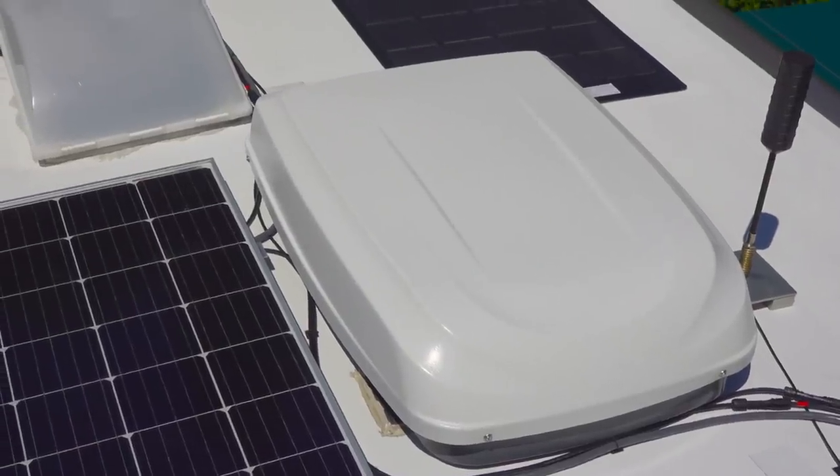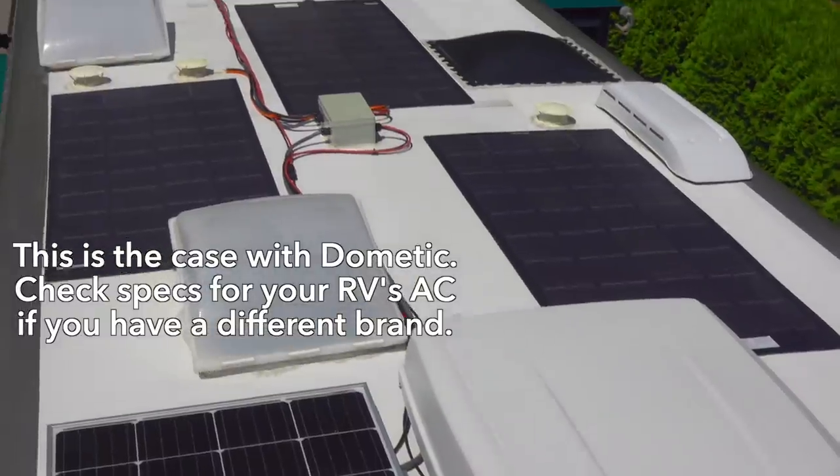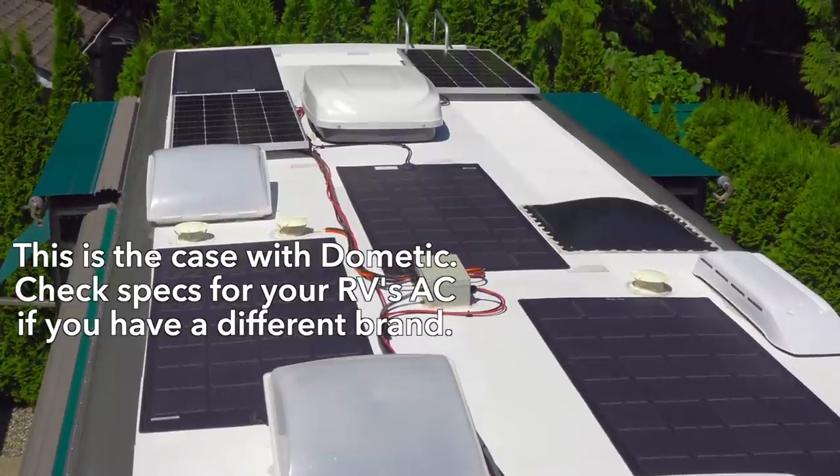There's a special consideration when you replace a 15-year-old air conditioner with a brand new one, especially when you have more than one air conditioner on your RV. That's because the electronics in the new units have been updated to work a little differently, kind of like moving up from analog to digital. It's important that all of the air conditioners on your RV speak the same language, along with the thermostat.